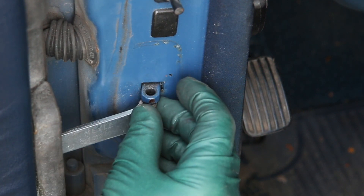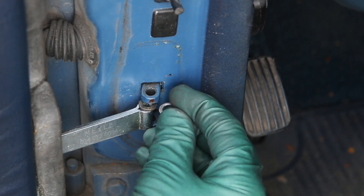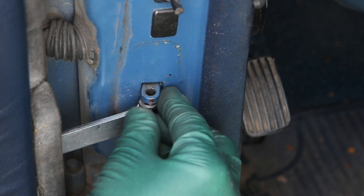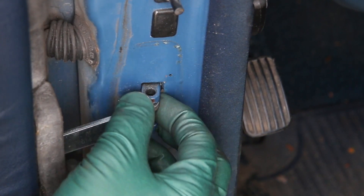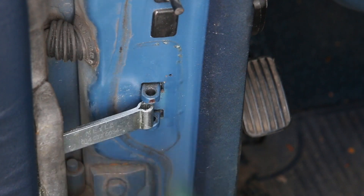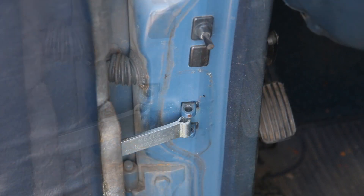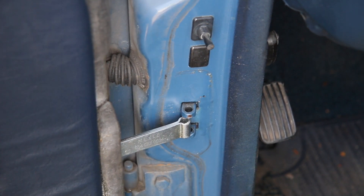If I put this washer in there, that's not quite enough. If I put this washer in here with a wave washer, that's still not enough. So I'm going to take my pliers and bend this wave washer to give it a little spring. Now let's try this.